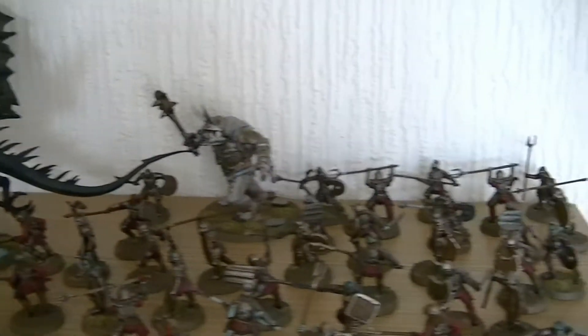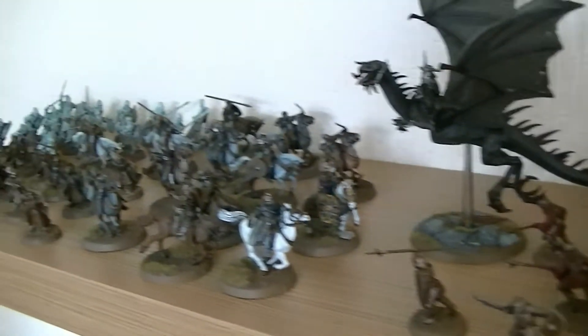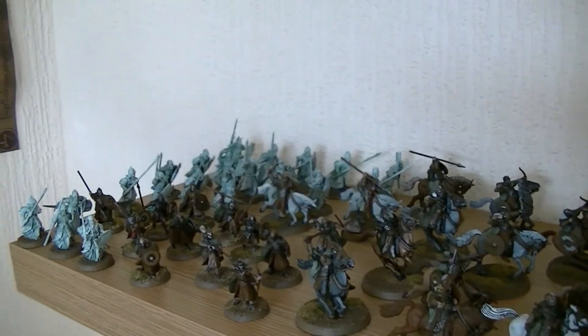Let me know what your thoughts are in the comments. And now I'm going to show you my top shelf, which is my collection of heroes.